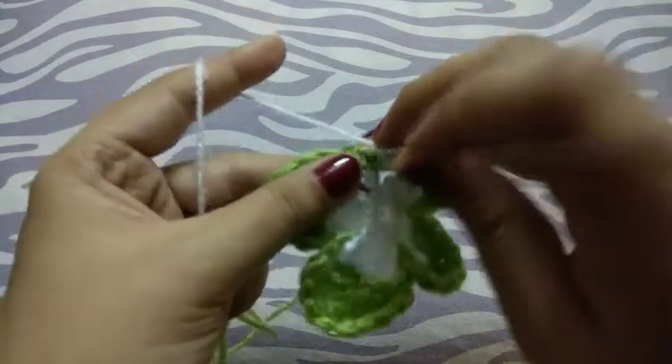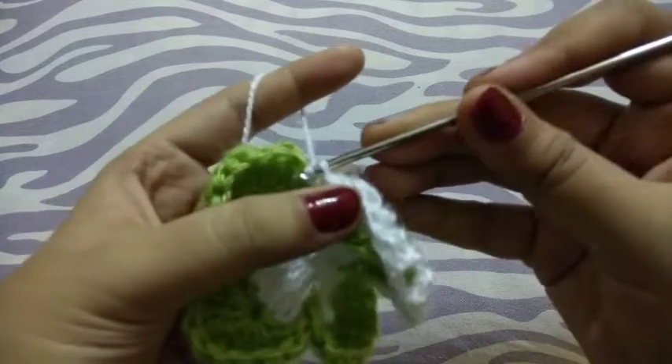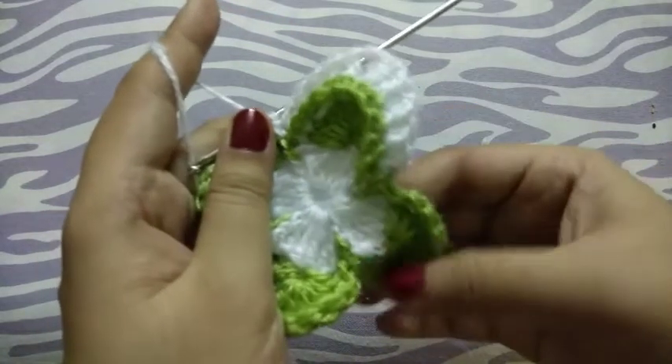Now single crochet. Repeat the same pattern all over the row.